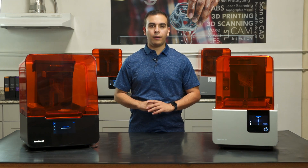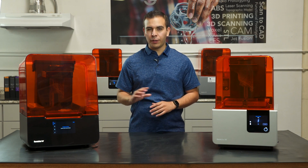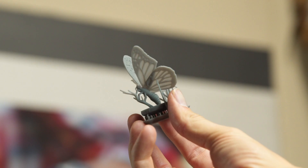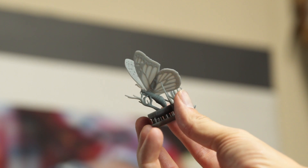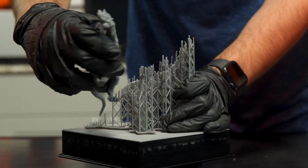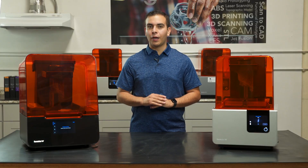Here we have two of the exact same models printed with high detail on the Form 2 and the Form 3. If we look closely, you can see the new LFS technology results in smoother surface finish, minimal spots from printed supports, and better detail. Decreased peel forces lead to incredible surface quality, easier support removal, and cutting-edge material possibilities. Choose the Form 3 for the better surface finish and the easier post-processing.